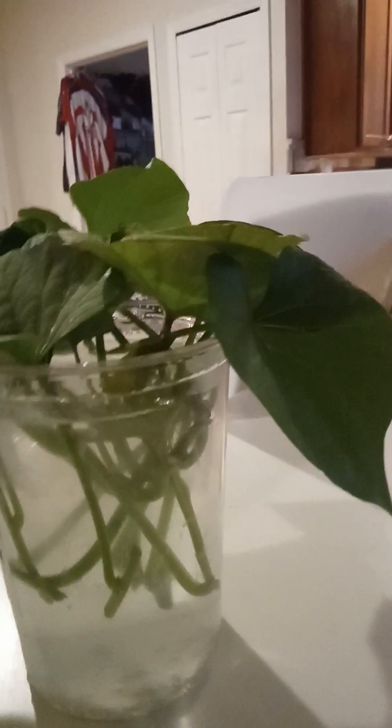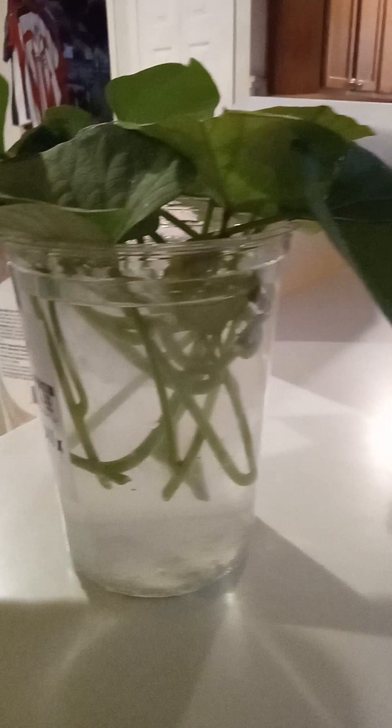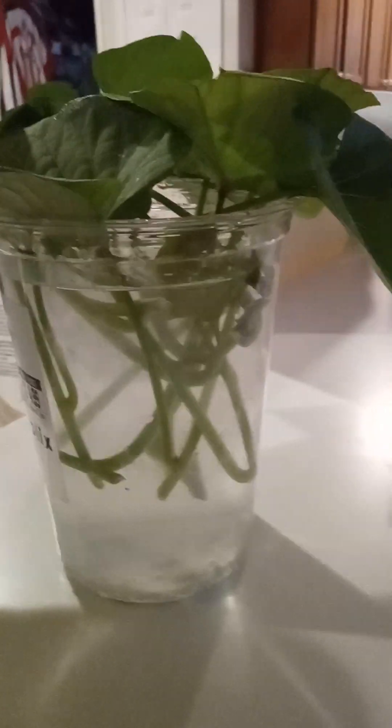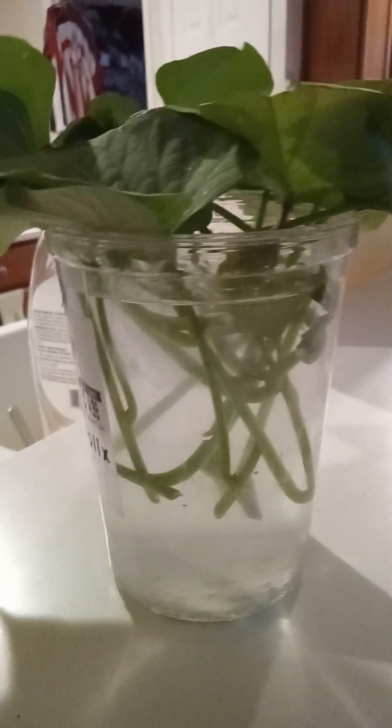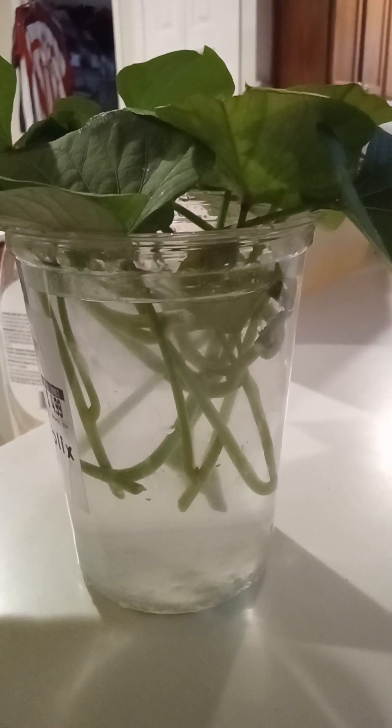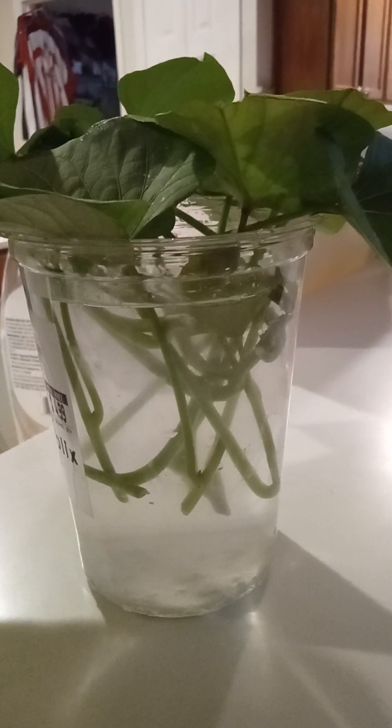Ambient lighting is the lighting that you get in your home from your lights. I took several sweet potato slips, doused them in rooting hormone, and put them on the counter here where there's very little light coming in from the windows — it's mostly ambient light.